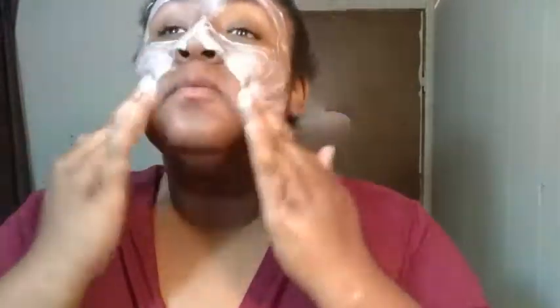I already wet my face and now I'm going in and rubbing the scrub all over. I've got to get that face nice and clean. After I get it all scrubbed in, I let it sit for a minute, then I wash it off.